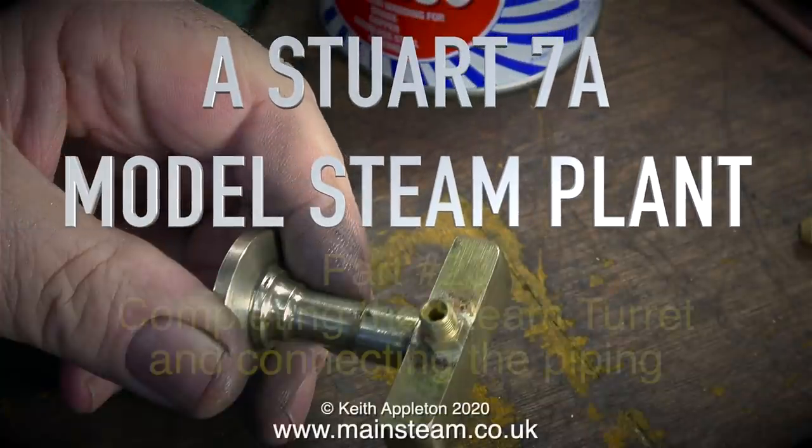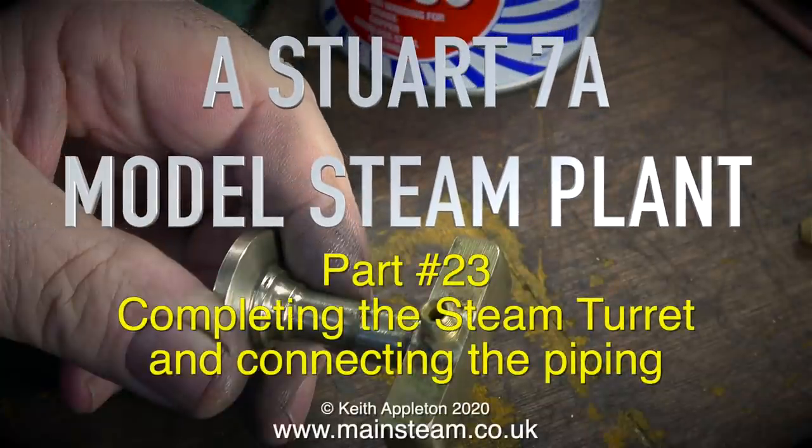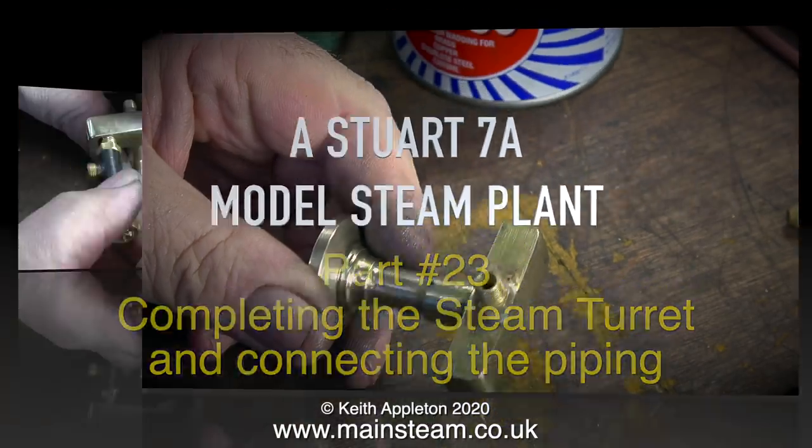A Stuart 7A model steam plant, this is part 23, completing the steam turret and connecting the piping.